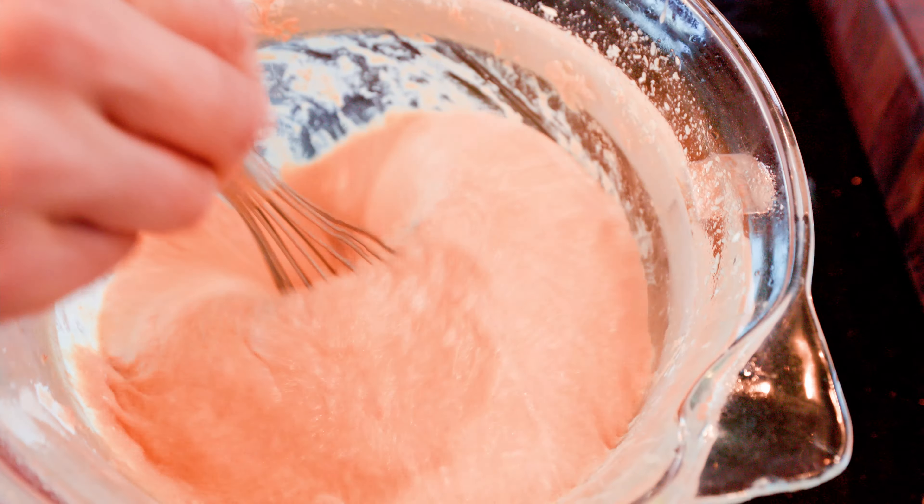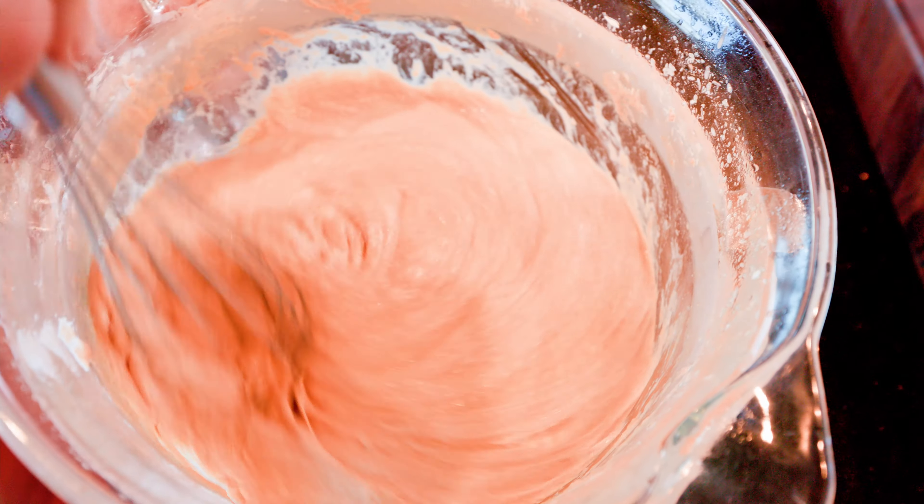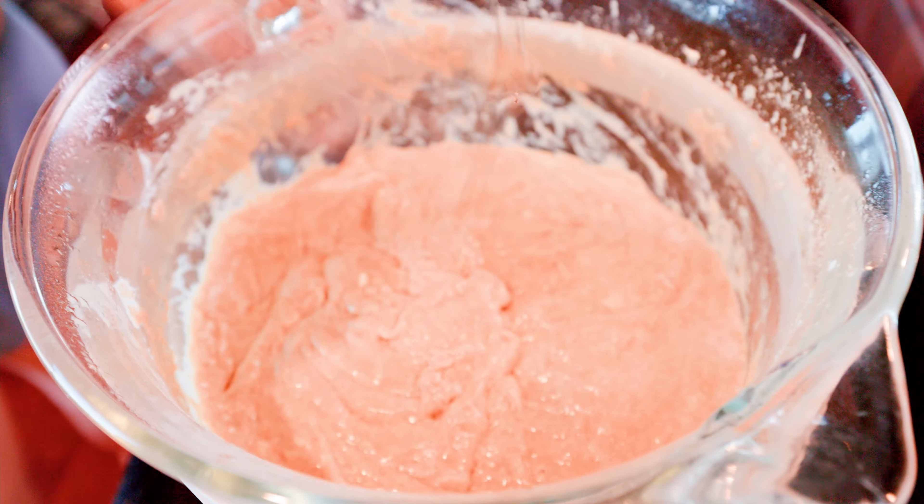Let the mixture rest for about 10-15 minutes. This time will allow baking powder, our second leavening reagent, to react with the acidity produced by yeast, releasing carbon dioxide gas bubbles that will make the mixture even more porous.